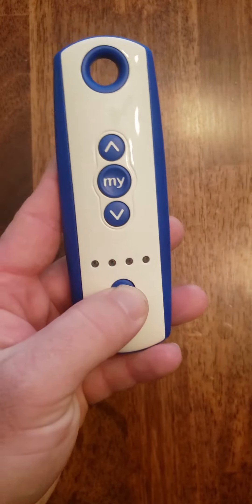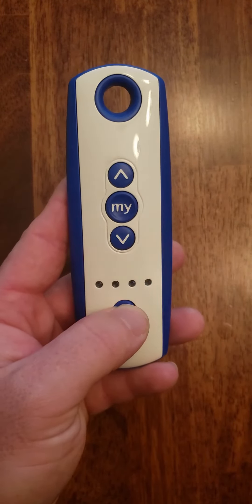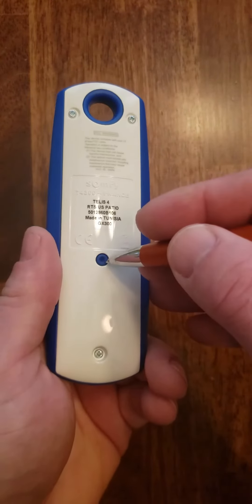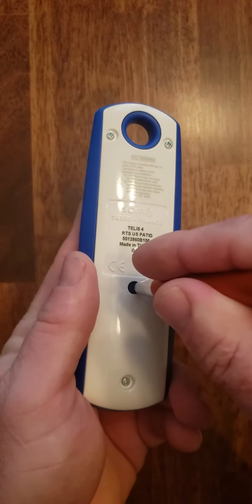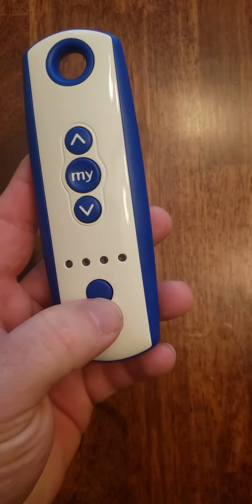Then we're going to flip it over and take it to the channel we want to copy it to. Today we're going to copy it to channel five. Again, we're going to push the button on the back until the motor jogs. We've now copied channel one to channel five.